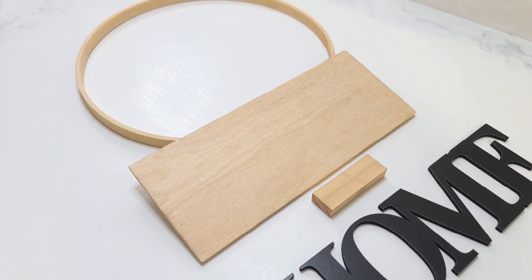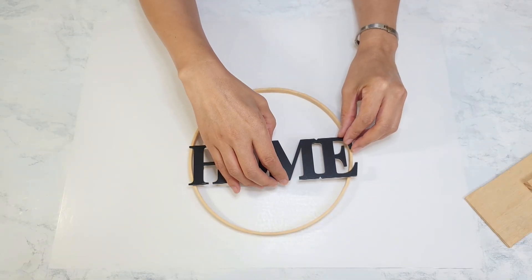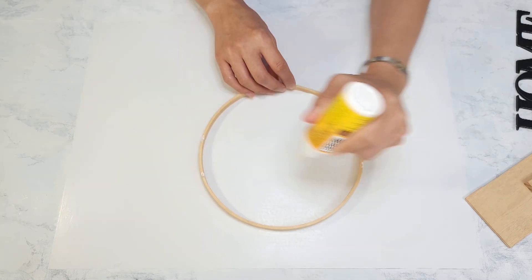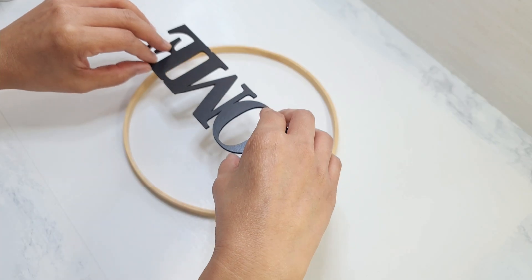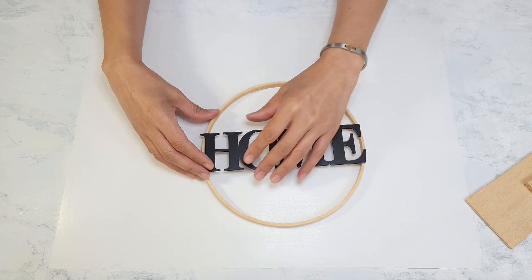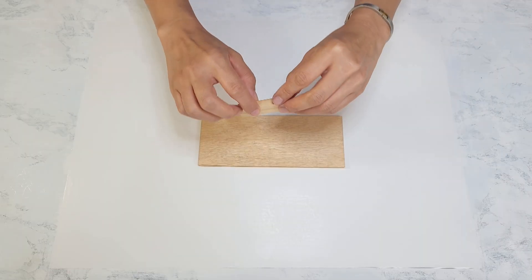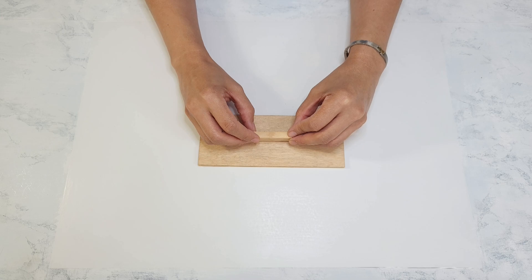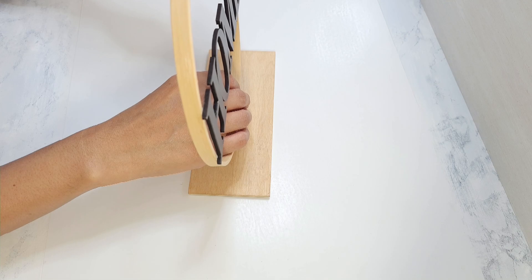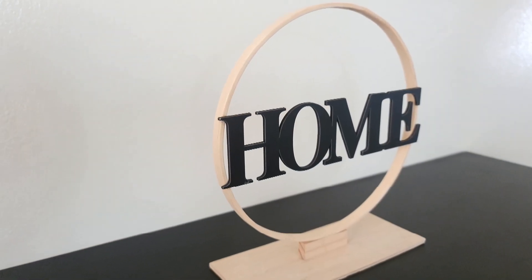I'm going to glue the home sign right in the center of the ring. First, I place it on top so I can mark the areas where the sign touches the ring, then I add a dab of glue on that and place the home sign on top. I add some glue on the sides of the tumbling block and place that down on the center of the plank. Then I add some glue on top of that and place the ring on top. I'm using wood glue for this project, but you can also use hot glue as well. And I am done with the first one.